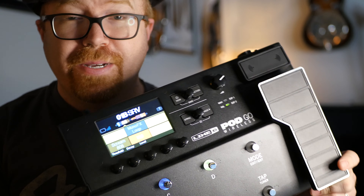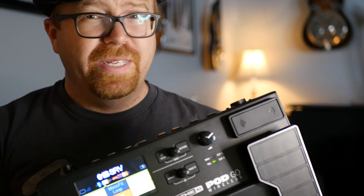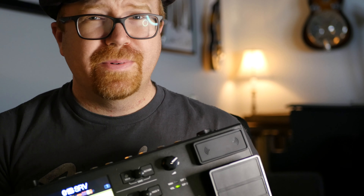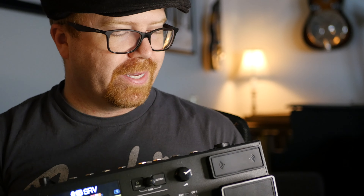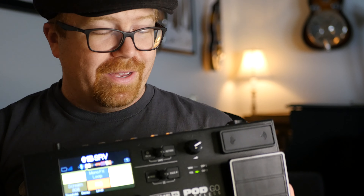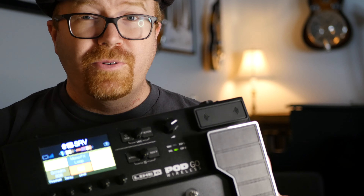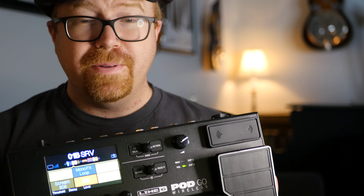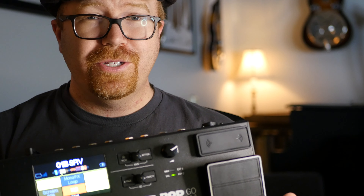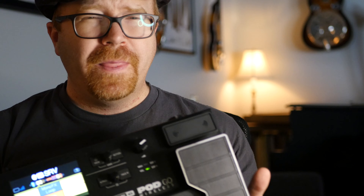Let's talk about who this thing is for. If you've already got a Pod Go, this is essentially the same thing but with wireless built in, so there's no real reason to upgrade unless you just have to have that wireless. But if you don't have something like this, it's incredible. This is a one-stop shop — you can do a whole gig just from this. You don't need an amp; you can just put this in a bag, take your guitar to the show, and you're ready to go.